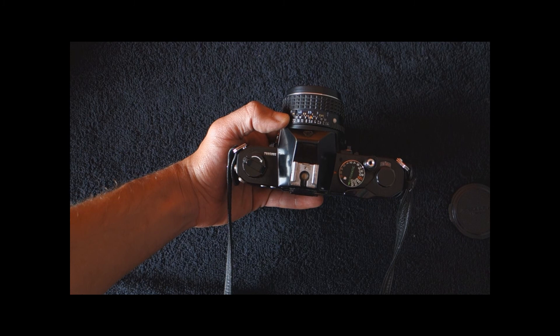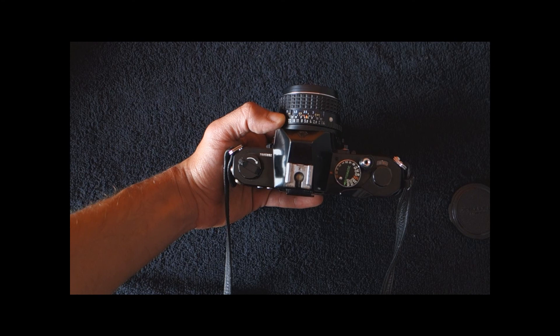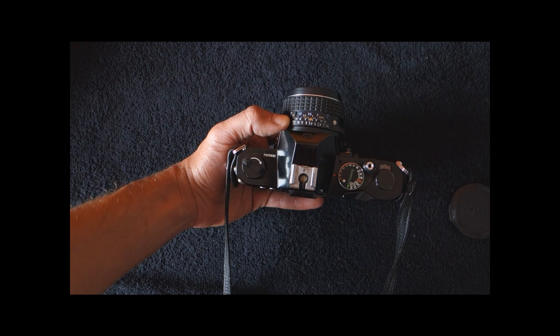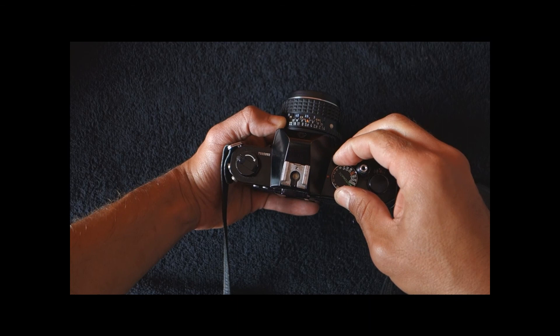I think the Rolleiflex SL35E also has slow shutter speeds manually available that go beyond one second. There are more recent cameras like some Ricohs and Chinons that have them, but not all the way to eight seconds. So this is something that was not very normal to find — an applause for Pentax.